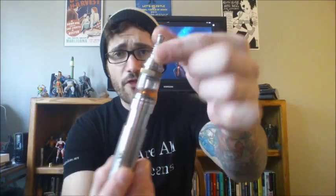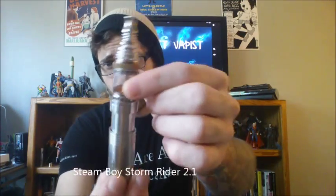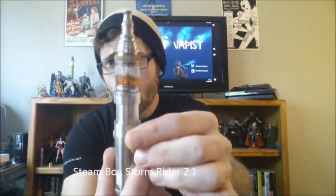Hey YouTube, AtheistVape is checking in. Today we're going to be talking about the SteamBoy RBA. This is an all original — I got this on loan from a viewer. Thank you very much, really appreciate that.